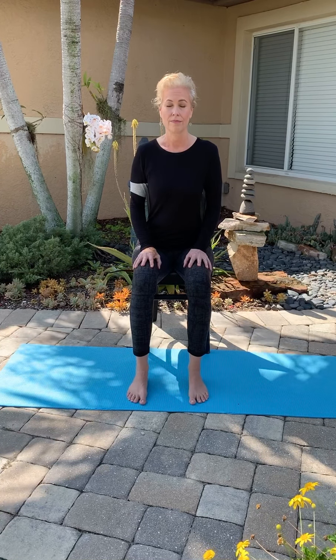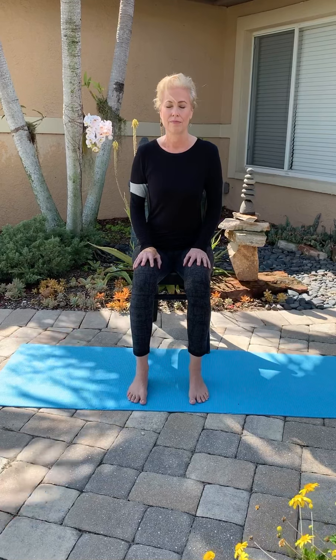Do you feel restless or relaxed? Mentally, how do you feel today? Do you feel focused or scattered? And emotionally, how do you feel today? Do you feel anxious or calm? Just noticing without judging.